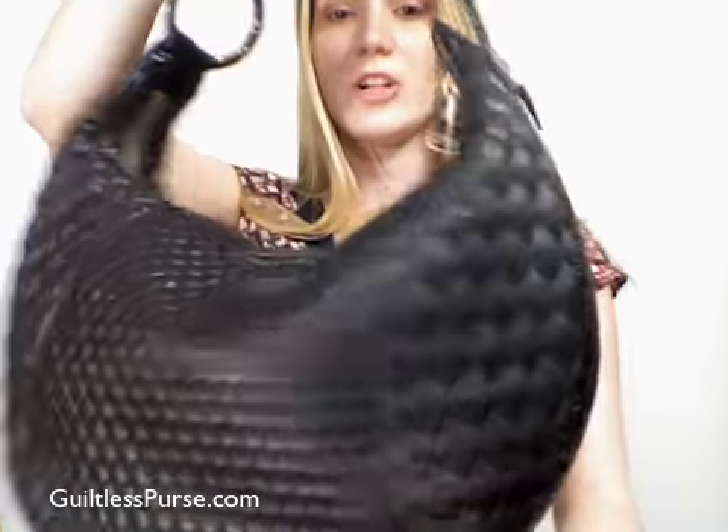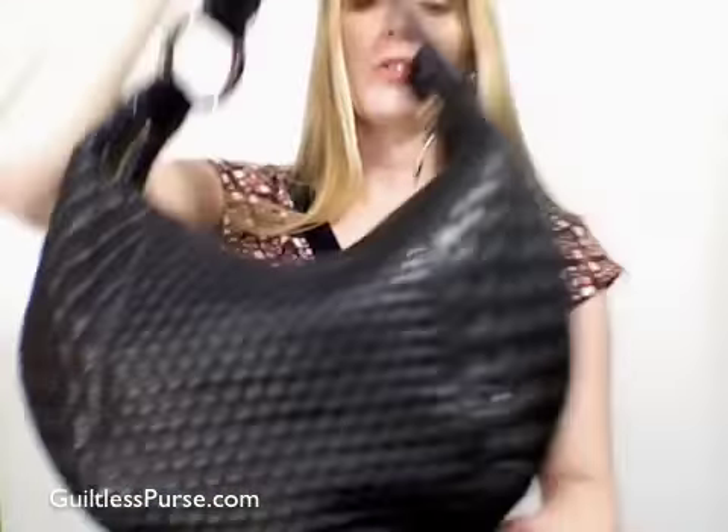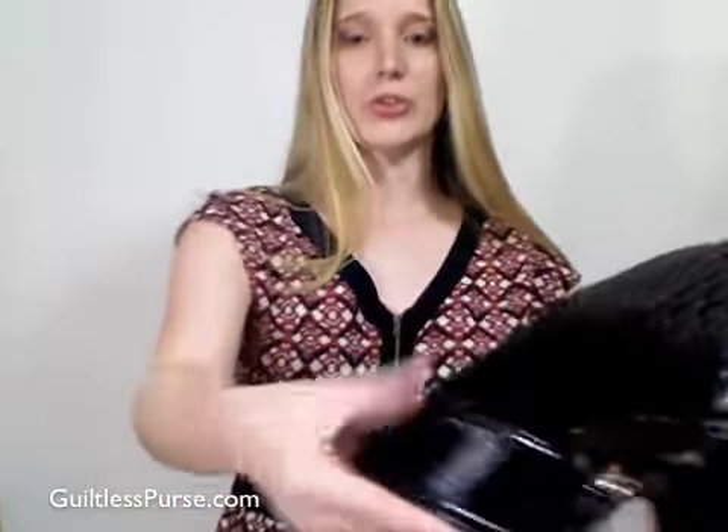As you can see, this is a quilted leather hobo. It has two different sizes of quilting and it's super soft — I believe this is lambskin. You can see the bottom has a patent leather trim all the way around.